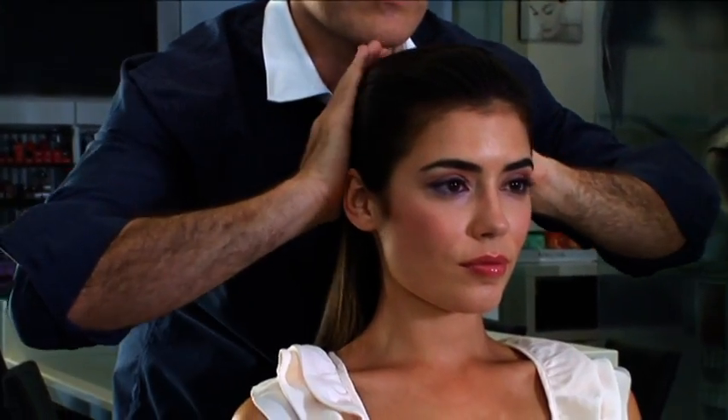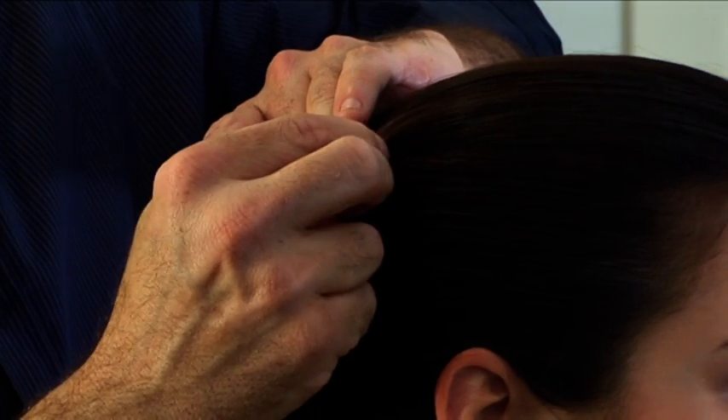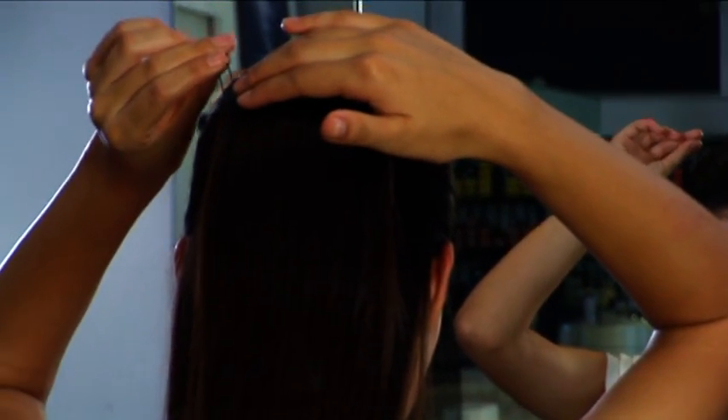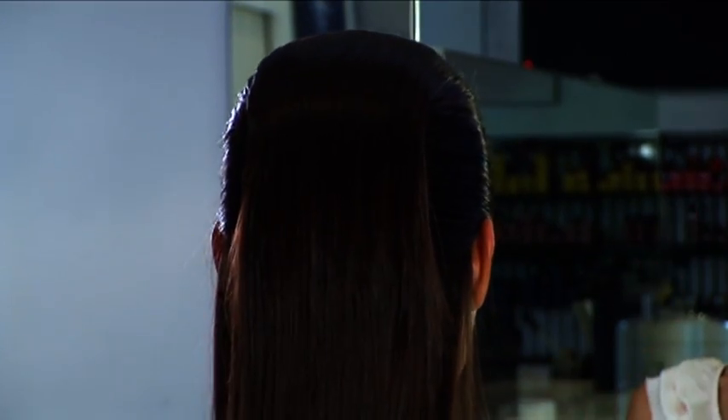What you'll notice here is the key to the finished look is where we put the final pins — this holds the entire look in place. As you can see, right at the end here, what Lauren is doing, she's just placing the pin right there to give us that extra little bit of hold.